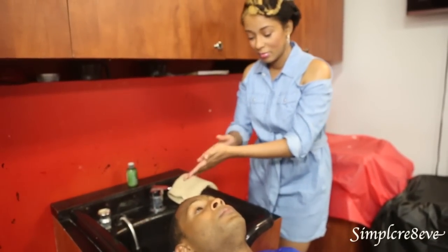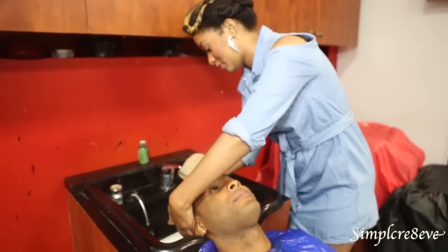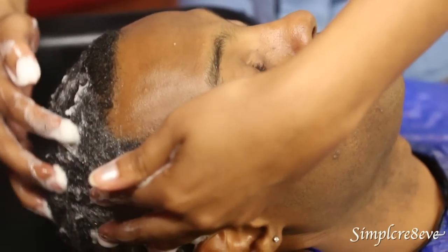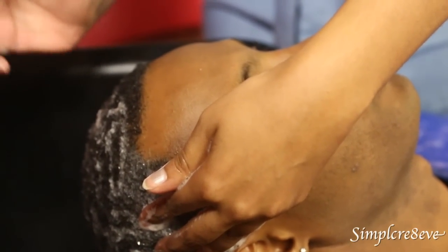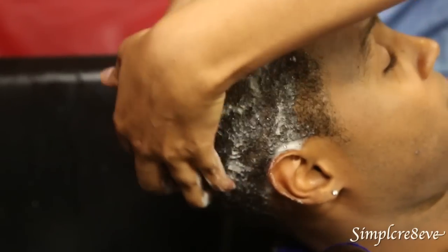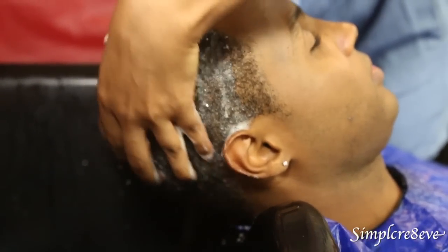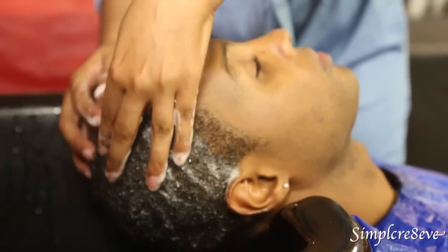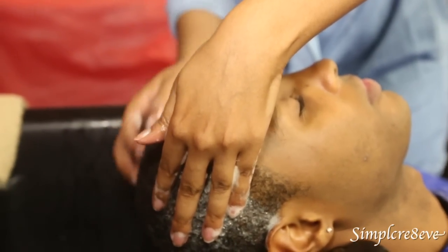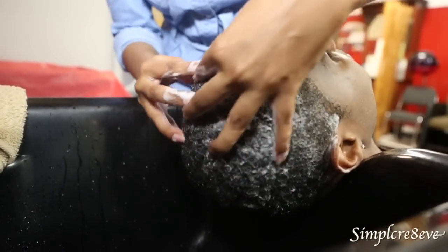Apply some moisturizing shampoo because Jerry has a little bit of dryness. When you wash, you want to use the ball of your fingers, not your nails. The back — I scrub up. And then in the center here, you can do it a little harder. It stimulates the scalp and circulation in the scalp. Use different types of motion and movement.